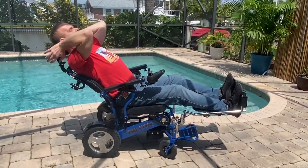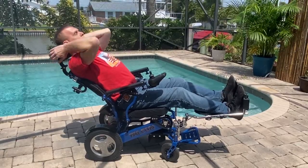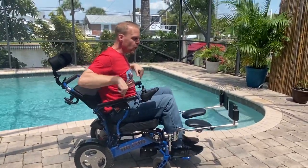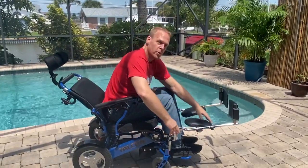The headrest is exceptionally comfortable, with multiple areas that I can adjust. This chair itself holds up to 400 pounds.